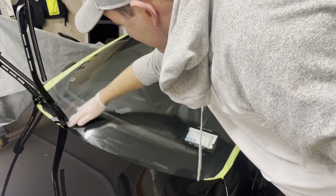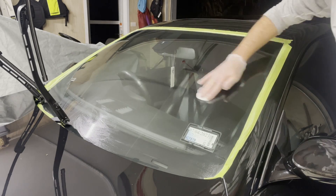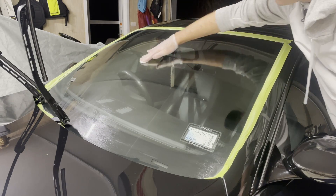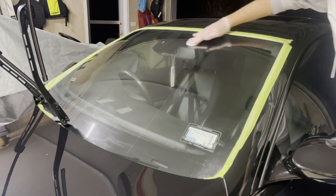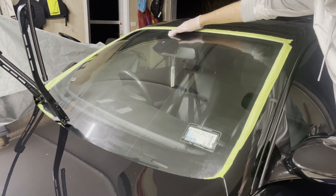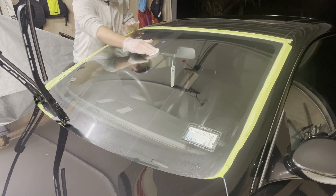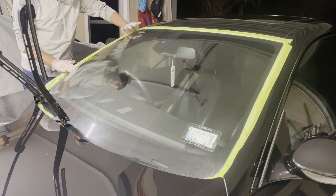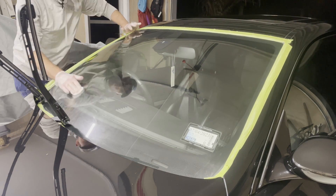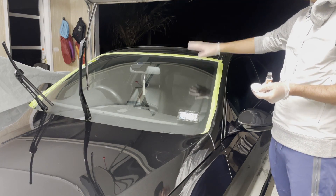Another five minutes has passed and it's time to apply our final coat. Now instead of vertical, we're going to work in horizontal lines for our final coat. Cover the entire panel in horizontal lines, and once the panel's finished we're going to leave it for at least 15 minutes to let the whole glass cure, and then we're going to come back and remove all that residue.